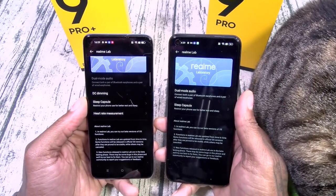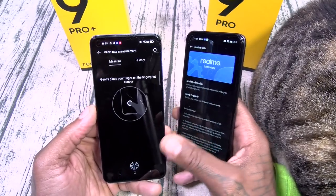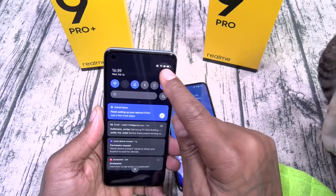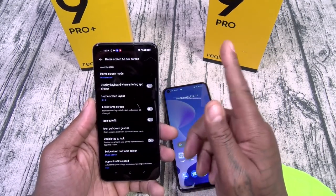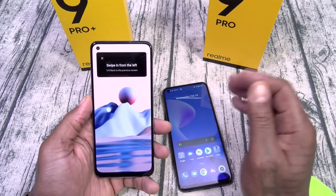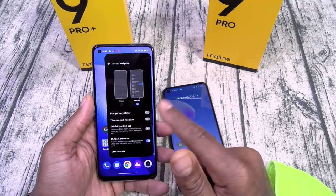The Pro Plus does have a heart rate monitor, while the Pro does not. It uses the fingerprint sensor for the heart rate measurement. I'll play with that later — I don't want y'all to see my heart rate right now because it's pretty high from getting triggered by the navigation settings.